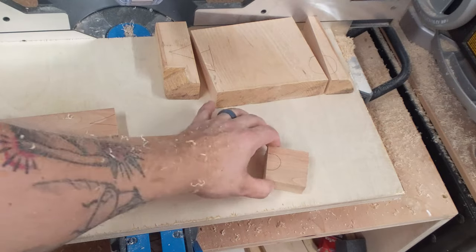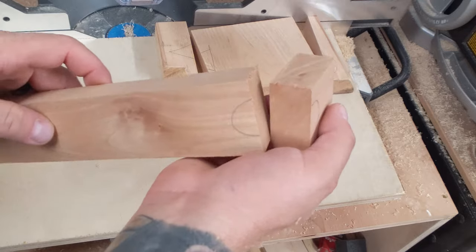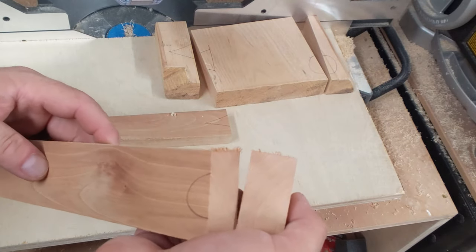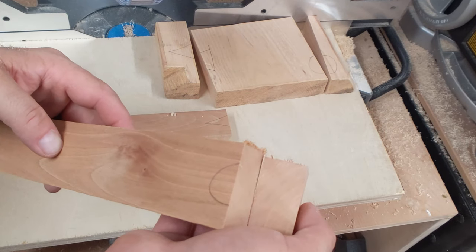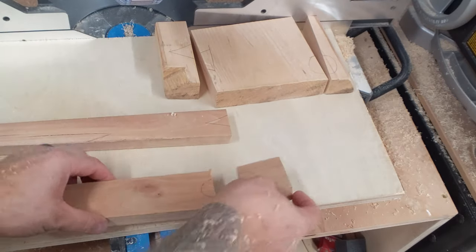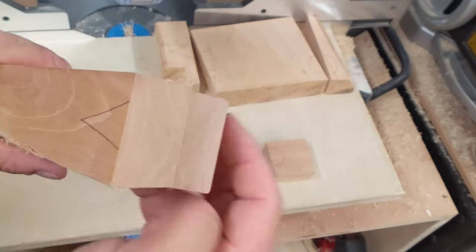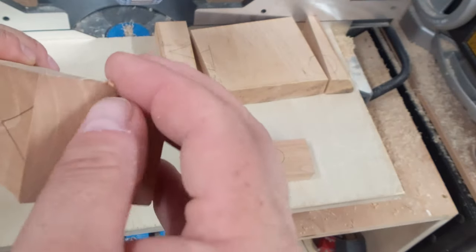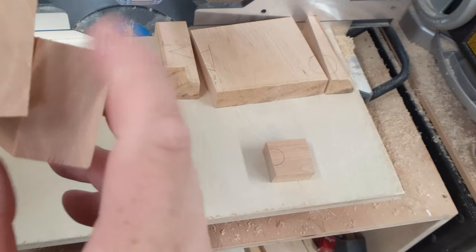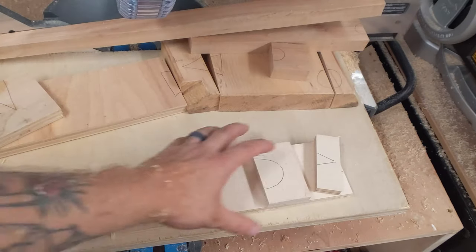This is a piece of sycamore — it's a little softer wood. You can see the cut with the combination blade is a little hairy with some chip-out there. Then on the other end with the Diablo there's barely any chip-out — literally one little pass with a piece of sandpaper takes care of that. The other side from the combination blade is going to take a lot more work to clean up. Now onto the plywood.